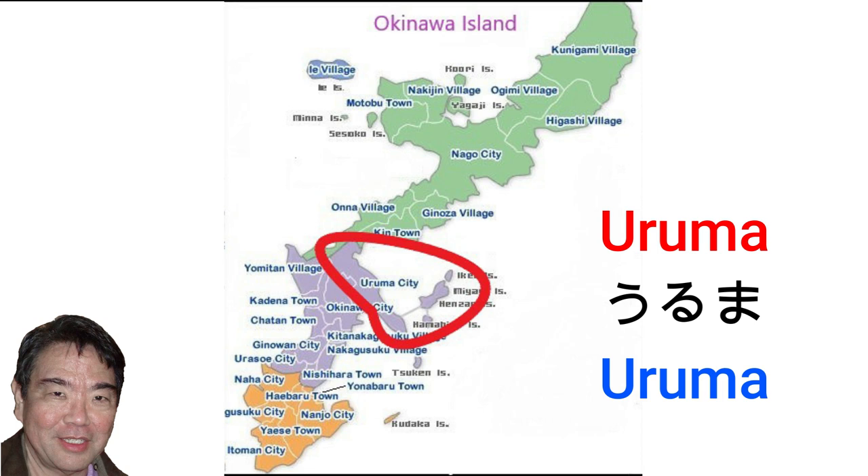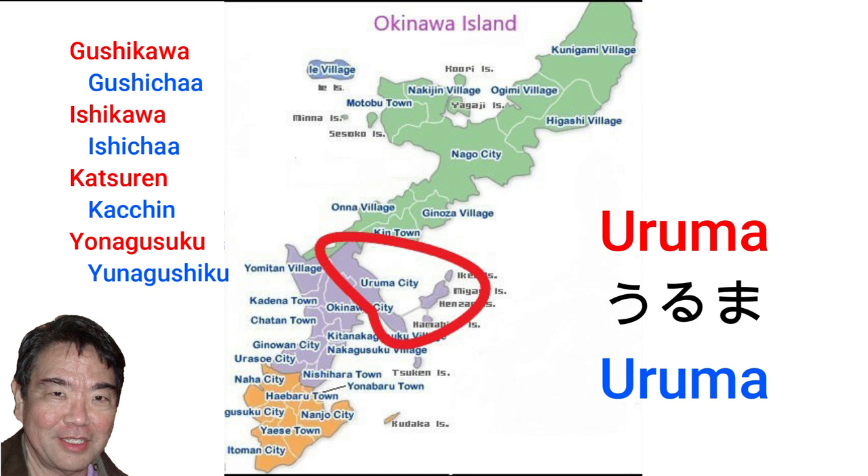Uruma city — Uruma was formed in 2005 with the merger of Gushikawa, Ishikawa, Katsuren, and Yonagusuku. It is the only city to use only hiragana and no kanji in its name.